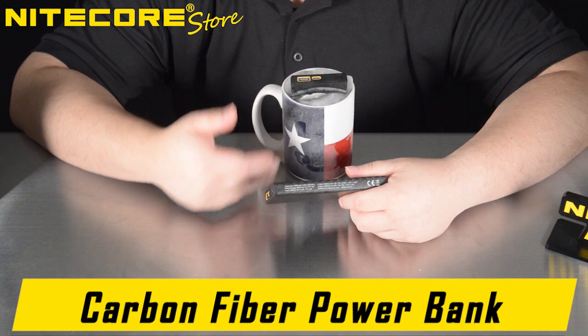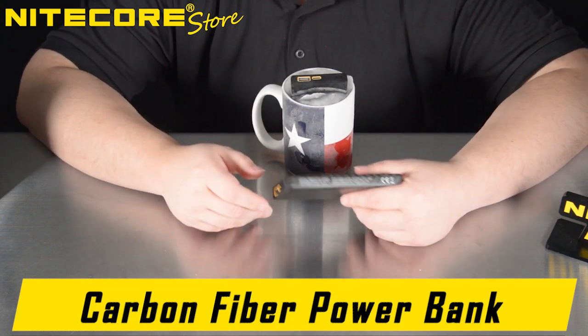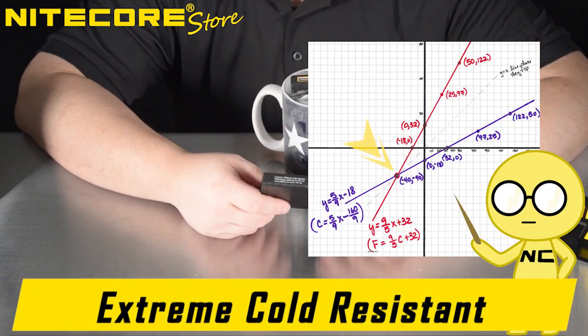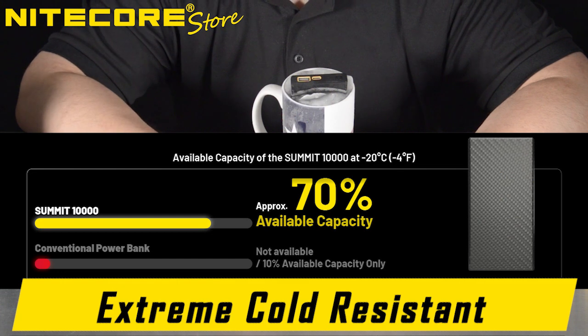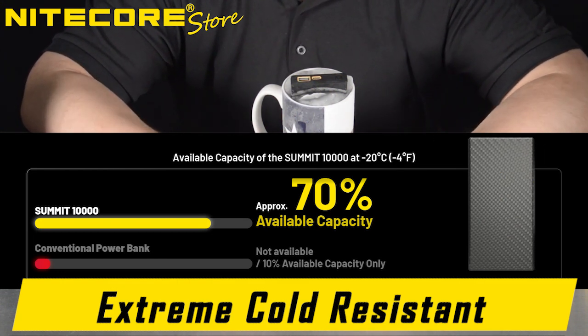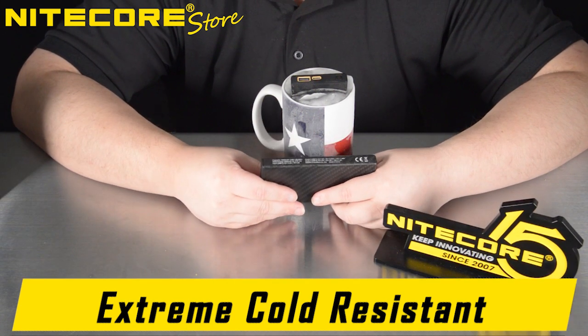The Nightcore Summit, unlike traditional power banks, is capable of operating in up to negative 40 degrees centigrade or Fahrenheit — which happens to be the intersect point of centigrade and Fahrenheit — up to 70% capacity, unlike normal power banks which tend to have far reduced capacity at much lower temperatures. This is just due to the inherent nature of how lithium batteries are constructed.